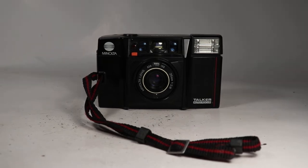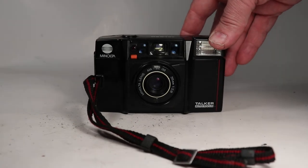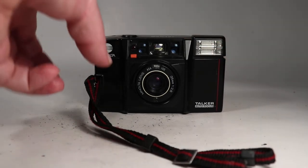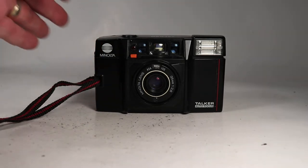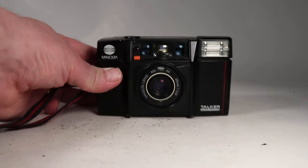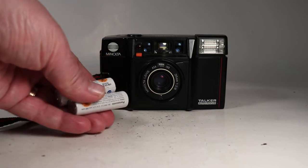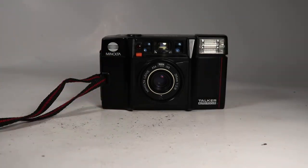In this video we're going to be looking over this Minolta Talker 35mm film camera. My goal is to show all of the functions as if you're holding it in your hands inspecting it yourself. To do that I have a set of AA batteries and a scrap roll of film — these are not included, they're just here for test purposes.